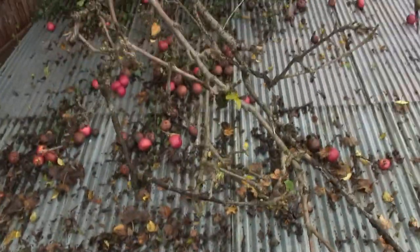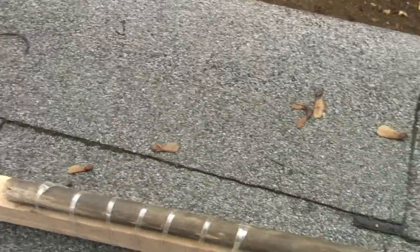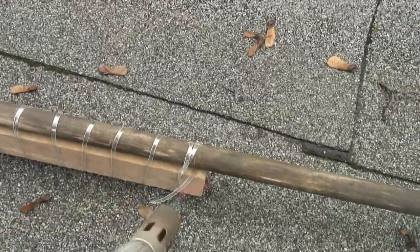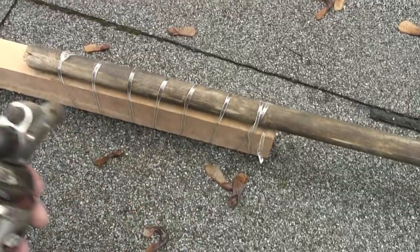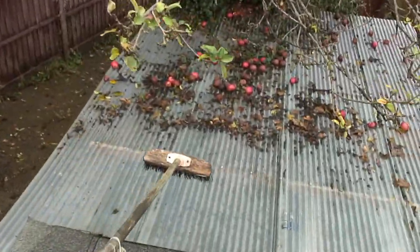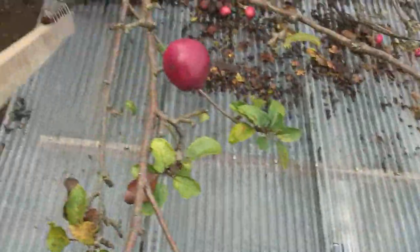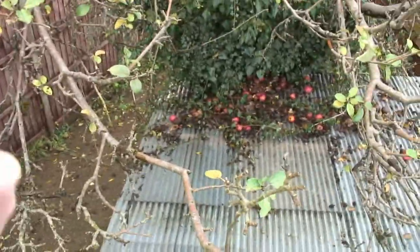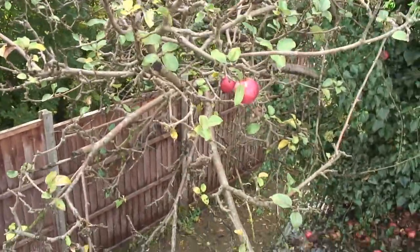There's kind of a problem with the length of my broom. But what else is on the roof with me? Isn't that handy? There we go — super broom. Perfect. You know, while I'm all the way up here, I can pick a few apples. Mmm, oh, nice these ones. Very, very nice.